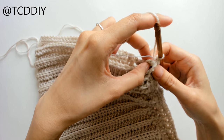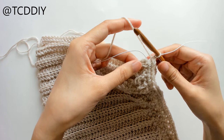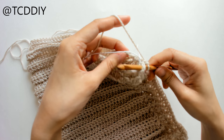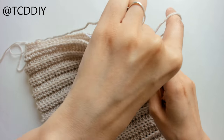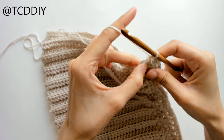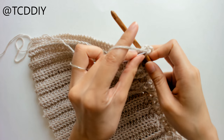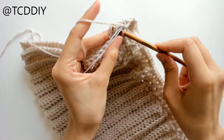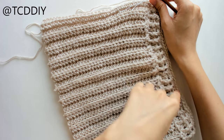Our first chunk is these side double crochets, and into each of these side double crochets we're going to put two single crochets. Insert your hook into the first side double crochet, then the second, holding the elastic down as you go so you don't need to weave it in later — it'll be nice and secure. Continue doing that all the way down.